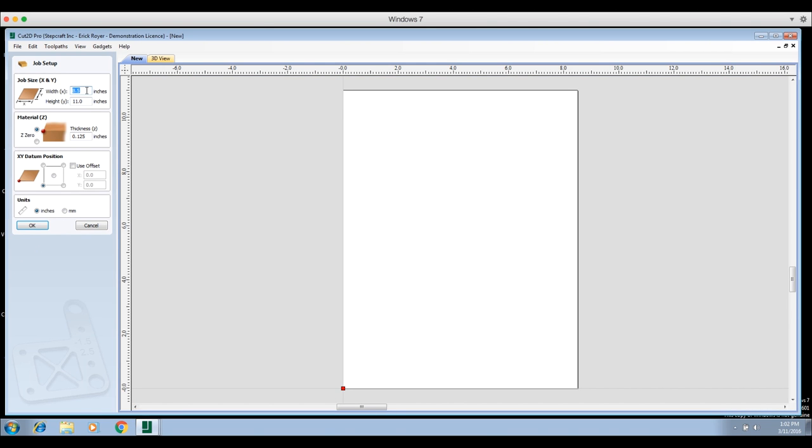Remember I told you you needed to remember the dimensions you scanned the image at. In my case I scanned it at 8.5 by 11. If you use something other than that, you need to put those dimensions in here exactly as you did in your scanning program. If you don't, when you import the scan it's going to scale to whatever size your work area is, and then the speaker dimensions will not be accurate.